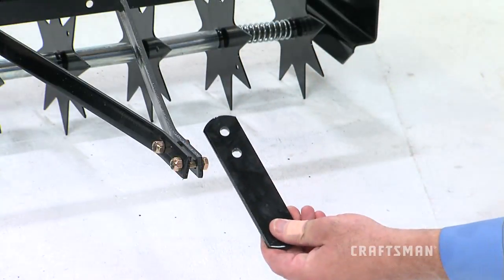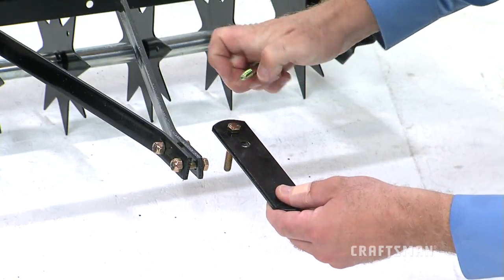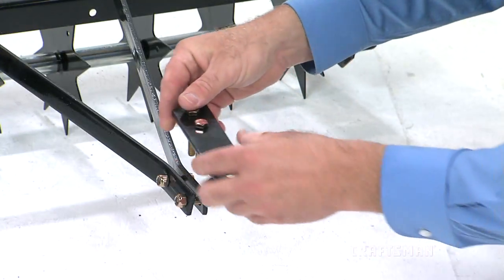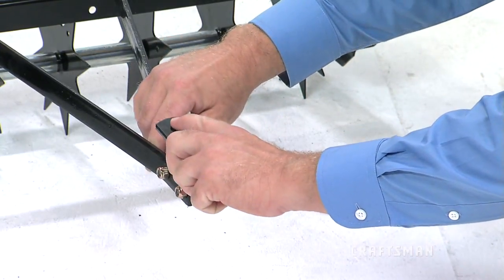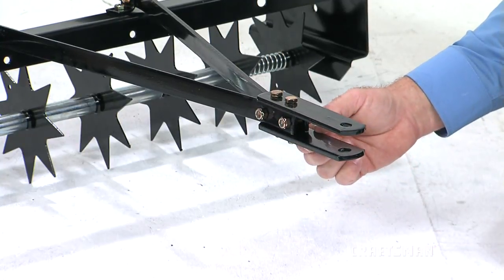Now, you will assemble the hitch brackets, Part 5, to the ends of the hitch mount arms using two of the Part D hex bolts and two nylock nuts. Place one hitch bracket on top of the hitch mount arms and one below, with the end with the one bolt hole extending out at the end.